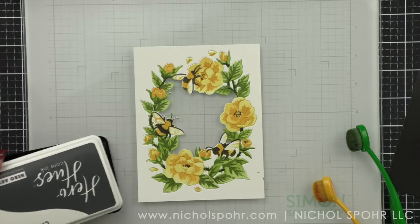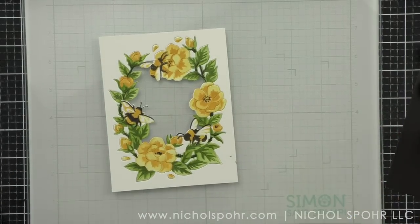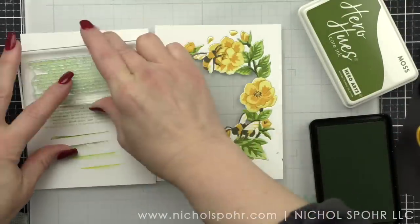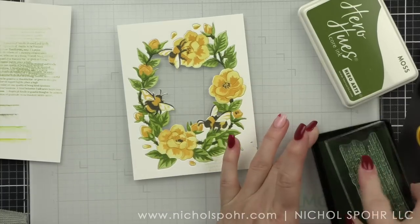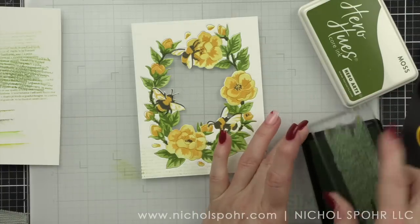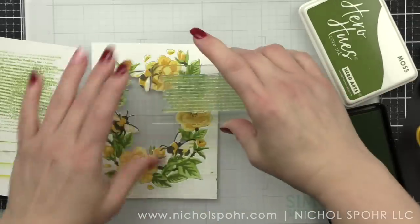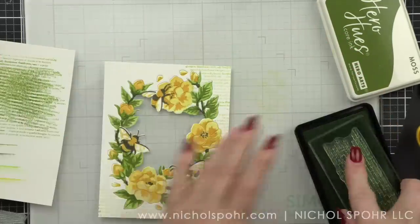Oh my gosh, this card is so pretty already — look at that beautiful window. I did get a little smudge of green on there, but we're going to disguise it. I'm going to use second generation stamping with the moss ink and one of my favorite background texture strips from a very recent Hero Arts release, going around the edge of the panel adding some text. What's great about this stamp is that you can really control it around the edges and not add text all over everything — it fills in the edges and adds amazing interest to the background.